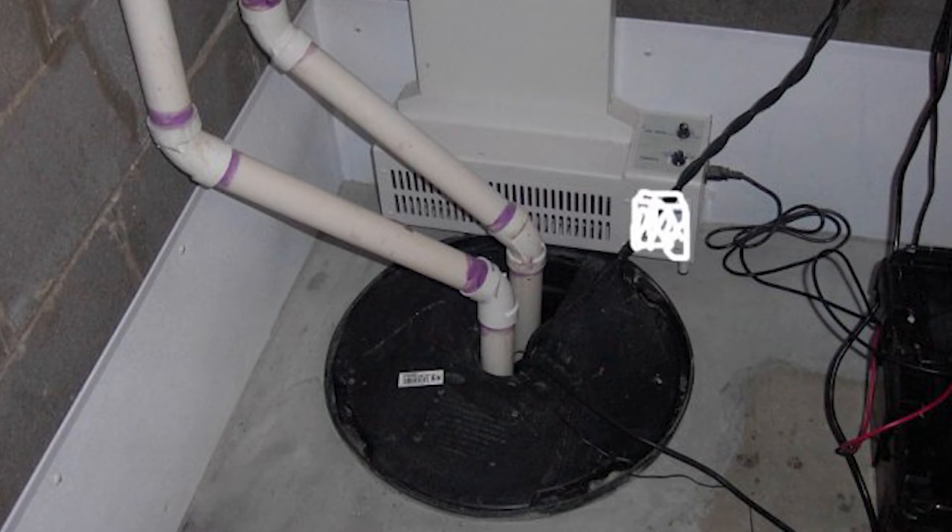Many times these salesmen install these contraptions next to sump pump pits that do not have 100% sealed lids. So now the fan-in-a-box is sucking air right out of the sump pump pit, which is connected to the wet underground nasty perforated storm or drain tile system. Basically, you are now dehumidifying your backyard.